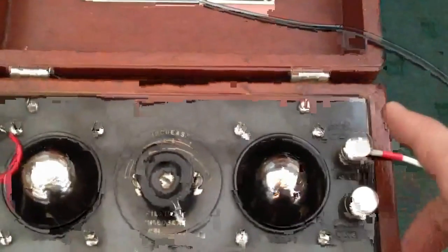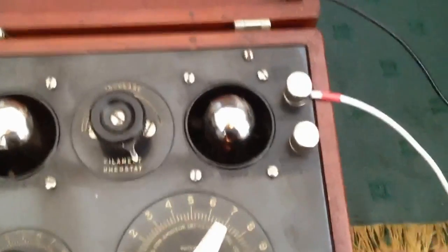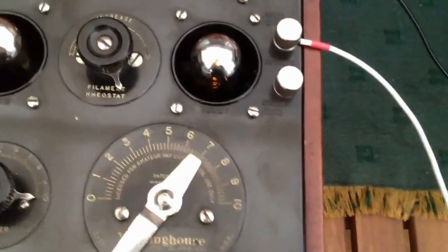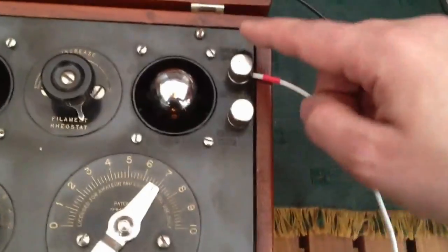One thing I found with this radio: it's got two antenna terminals — long wave and short wave. Depending on which one you use, you actually pick up different parts of the medium wave broadcast spectrum. Using the short wave terminal covers the upper part; using the long wave terminal covers the lower part.